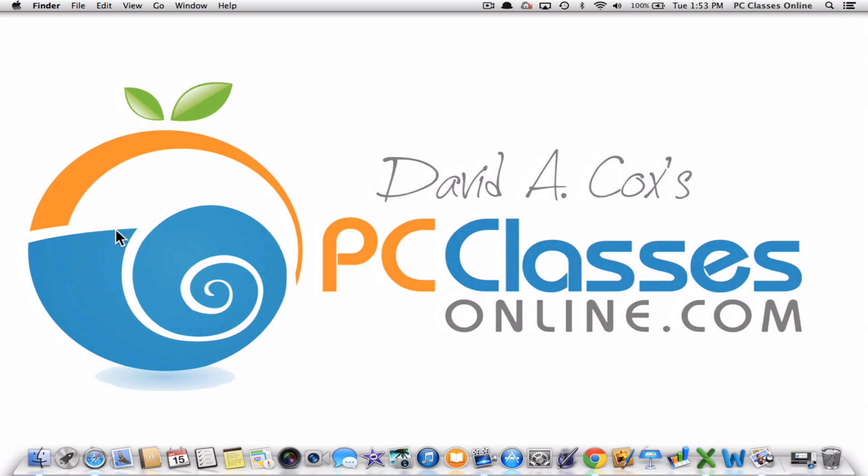Hello everyone. David A. Cox here with PCClassesOnline.com, and today I'm going to be showing you how to set up and get up and running with your brand new Brother wireless laser printer.